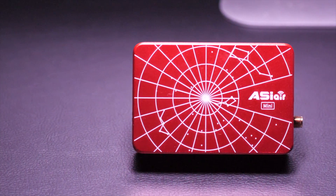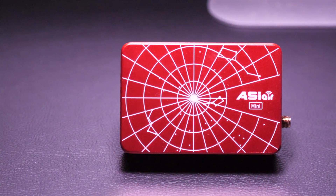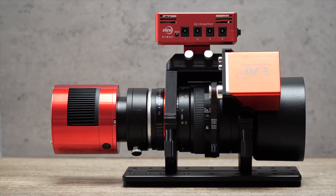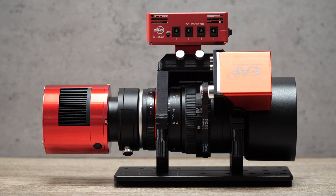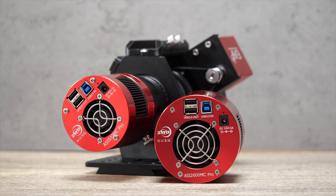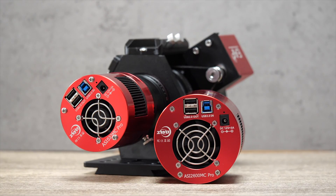I'll likely be controlling mine via an ASI Air Mini, but I'll go over this in my first light video. In terms of my personal plans, I'll be using the StarVenture as a ready-to-go lightweight imaging platform with a small high-speed imaging system permanently attached — a compact and fully integrated rig based around the Samyang 135mm F2 lens with dedicated one-shot colour cameras like the ZWO ASI 2600MC Pro and the 533MC Pro. I've got a separate video on this setup which I'll link in the description.